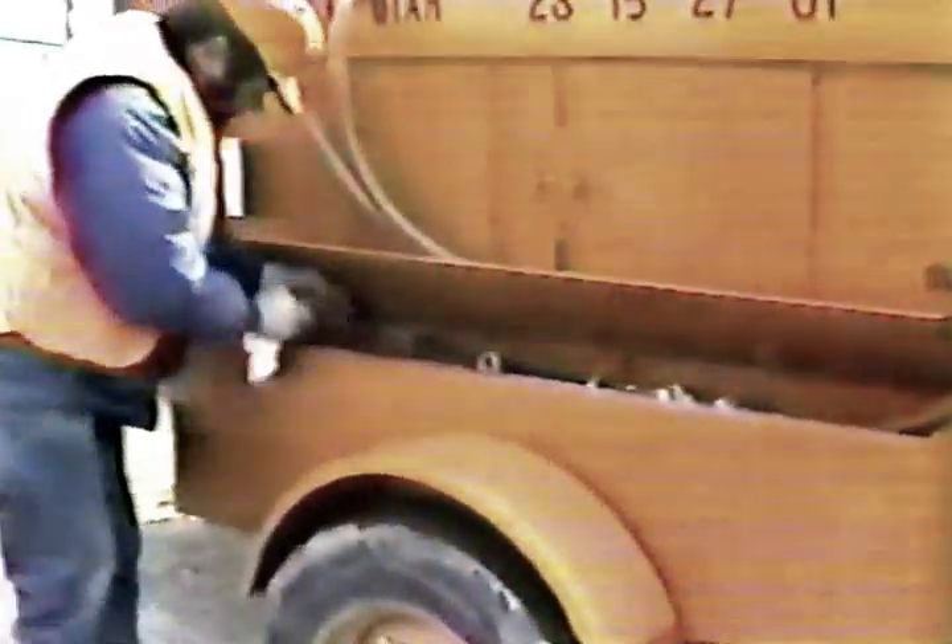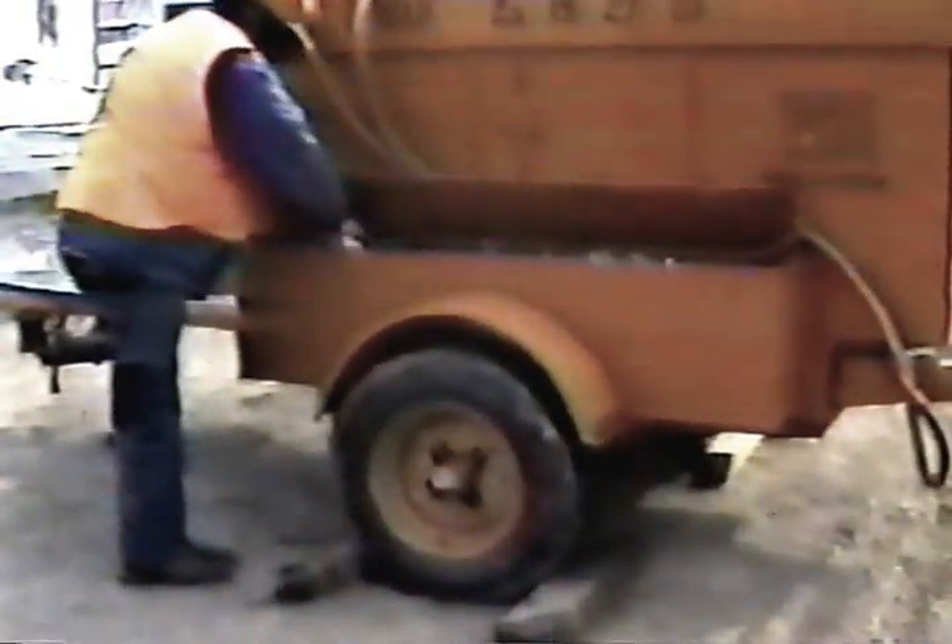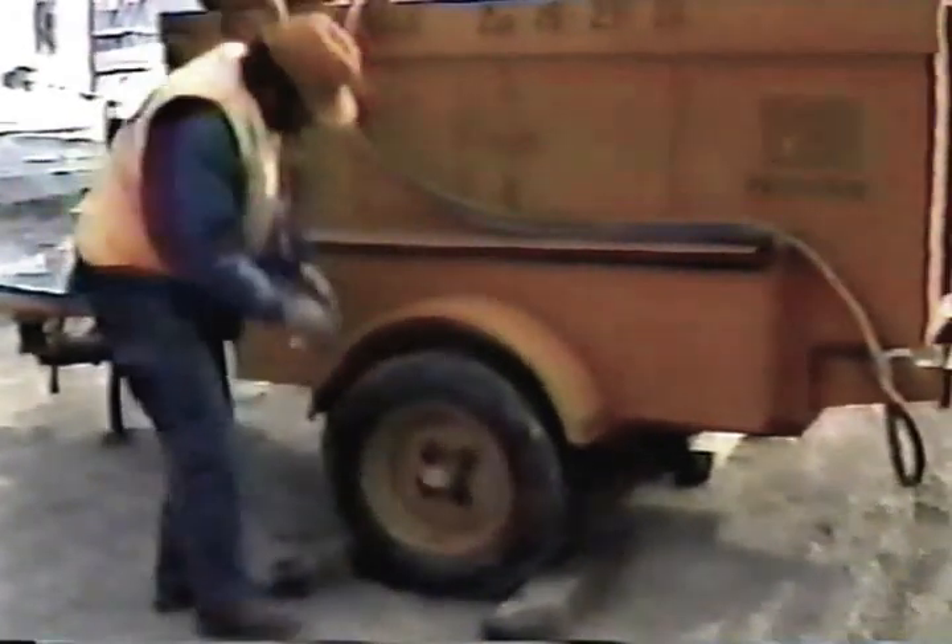Next, check the battery connections and water level. Wipe off any buildups of corrosion. Now check the tires — pressure and condition. Make sure all the lug nuts are tight.